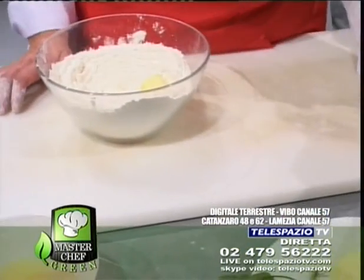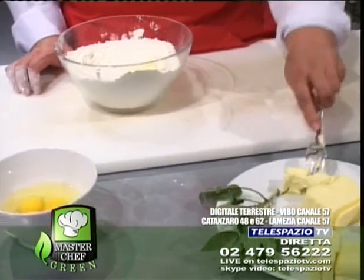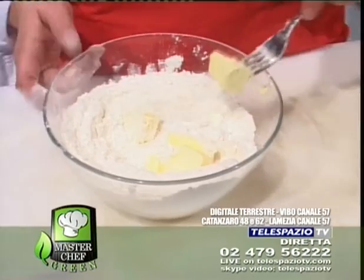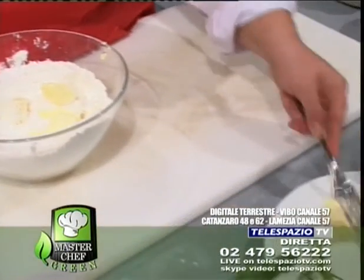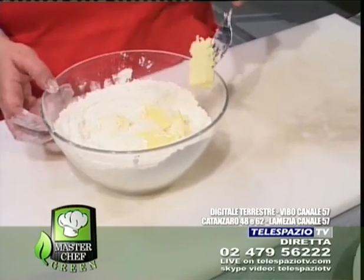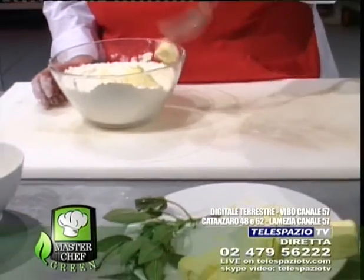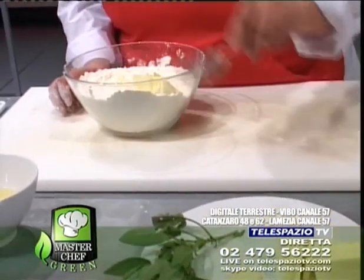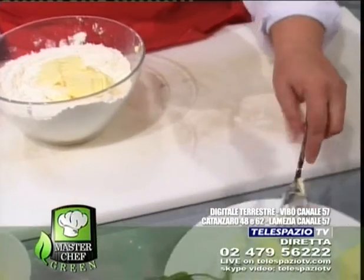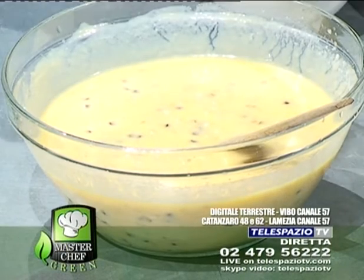Andiamo ad aggiungere il burro. C'è un'altra chiamata, signora Anna, buonasera. La signora vuole sapere l'impasto della pasta frolla e il ripieno. Il ripieno: abbiamo messo la ricotta insieme allo zucchero, poi le uova una alla volta. Le dosi le daremo alla fine, cara signora. La invitiamo a seguirci fino alle 22, cinque minuti prima le daremo le dosi esatte. Vi invitiamo a seguirci ogni sera alle 20 precisi, così non perderete neanche un passaggio. Grazie signora Anna, arrivederci. Andiamo a lavorare il burro.